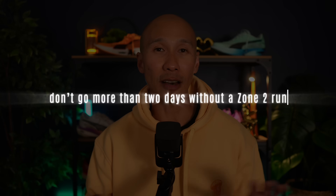One final but very important point: you should aim to space out your sessions evenly throughout the week so you don't go more than two days without a zone 2 run. With that in mind, if you're doing three zone 2 sessions per week, plan to run on Monday, Wednesday, and Saturday, or on Tuesday, Thursday, and Sunday.